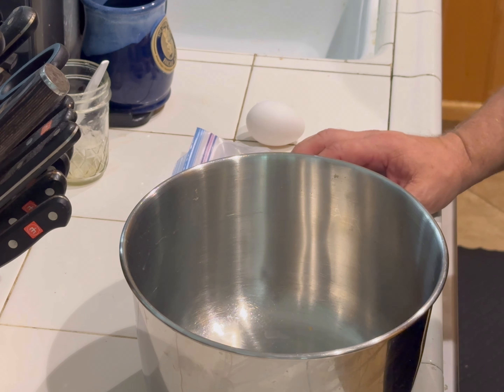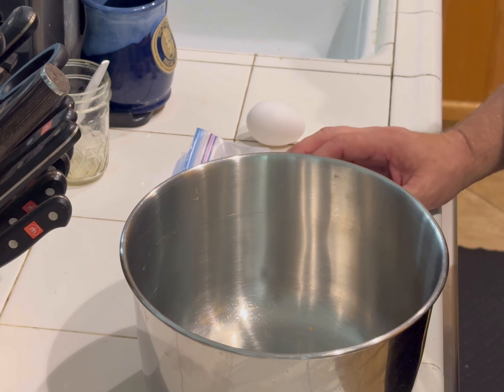I also have in the fridge some cooked bacon that I'm gonna add — crumbled bacon right here — to kind of give it a little bit of a kick. All right, here we go.